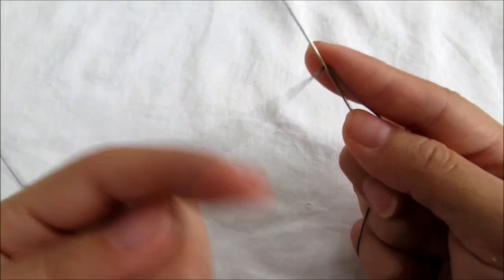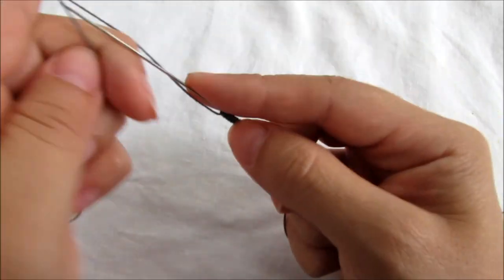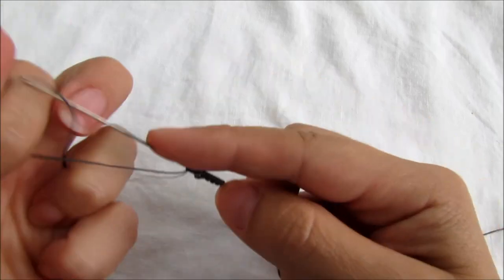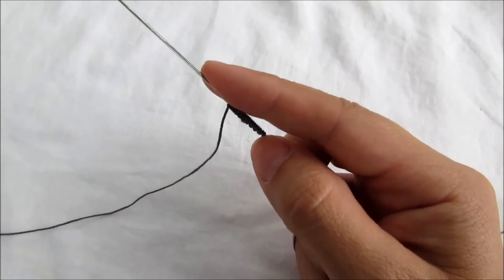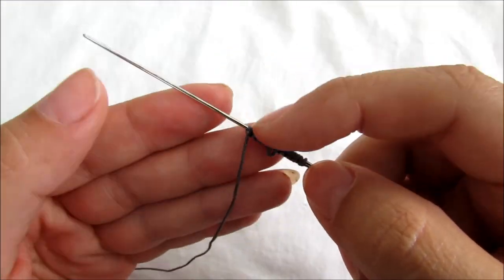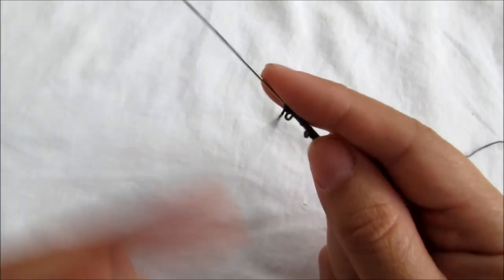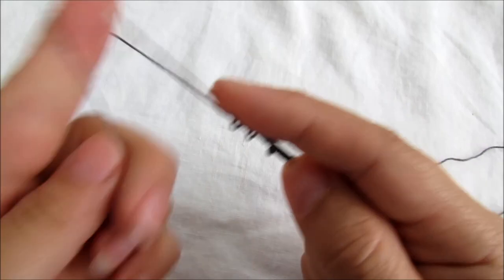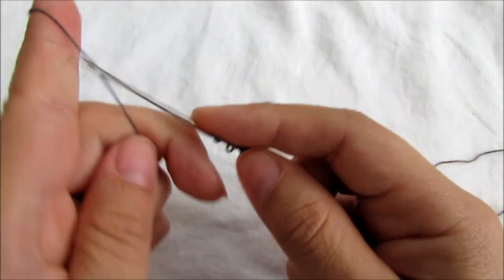Let's do five double stitches, a picot, five double stitches, then three double stitches. Five double stitches, picot, five double stitches, and then another picot and three double stitches, another picot, three double stitches, another picot, and actually five double stitches — sorry.